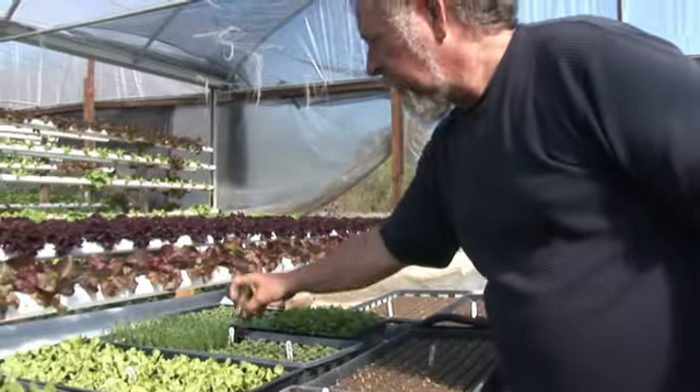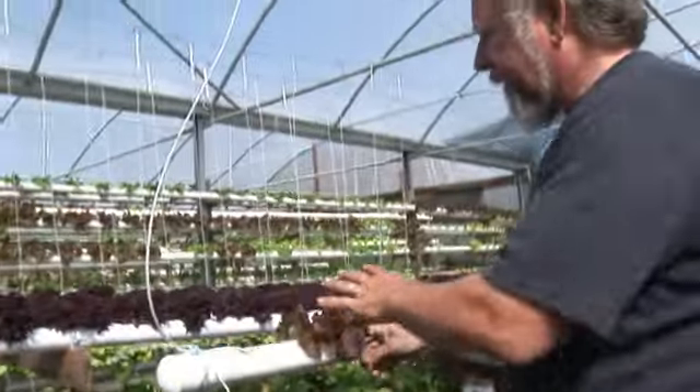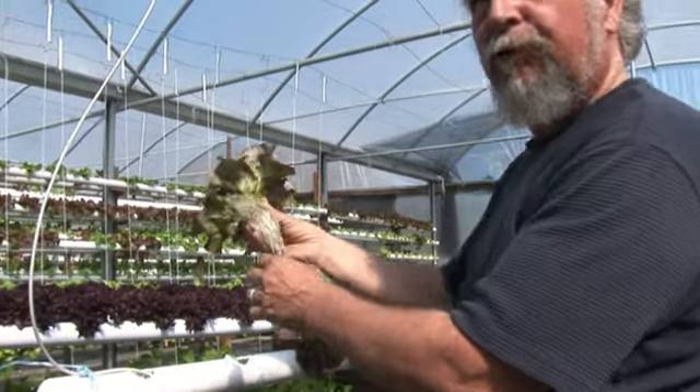So we'll take this plug, as we call it, and we'll plug it into our systems. I have different systems — I'm always experimenting, always playing. This here is a lettuce called a red leaf. And how it works, you can see how clean and pure this is.